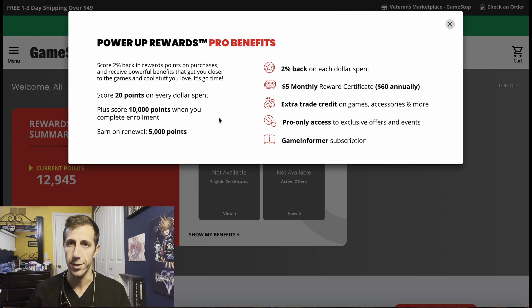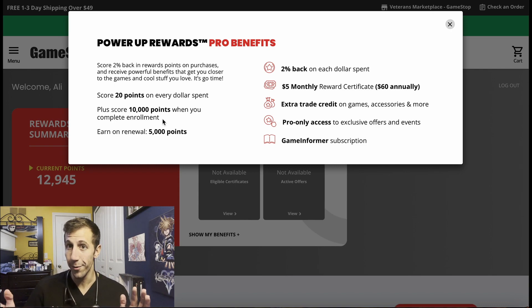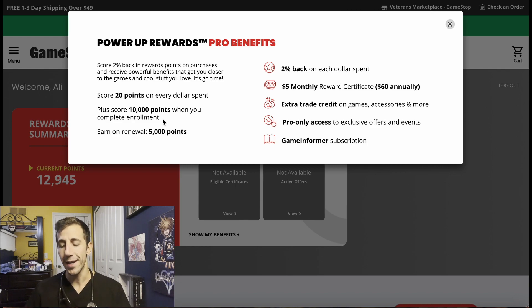The first way: if you become a Power Up Rewards Pro member at GameStop, you get 10,000 points right away. 10,000 points equals $10 to use, plus you get a $5 coupon to use once a month — that's a booster pack every month if you want. So you become a member, take the 10,000 points and the $5 coupon — that's $15. The membership costs $15, so you're getting your $15 back right away. Apply it toward the Charizard box found in store, since they're widely available. That's $119.99 minus $15, plus tax depending on your state.